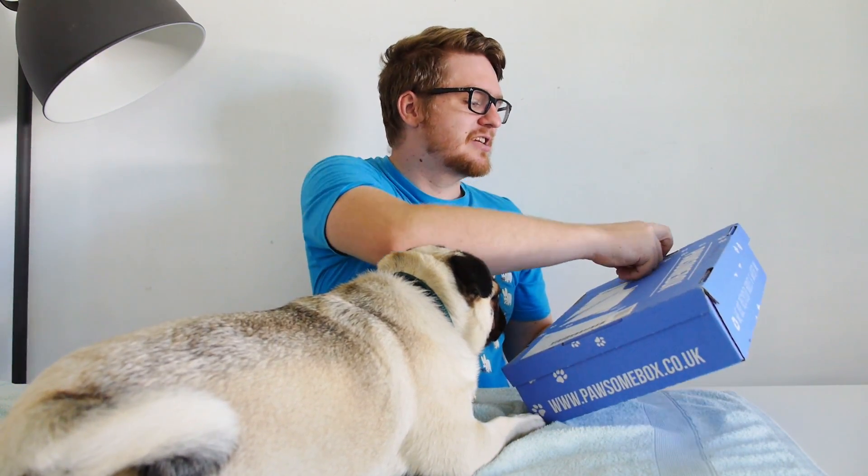I think it is anyway. We're going to just quickly open this up and have a look inside. Doug is always extremely excited about these, and who can blame him really. There we go, wonderful! Okay, should we have a little look through and see what there is?